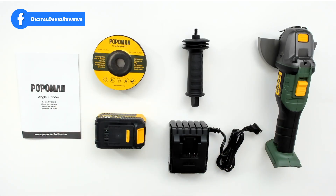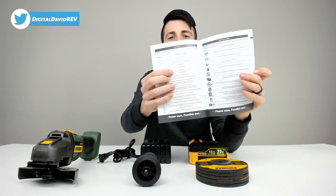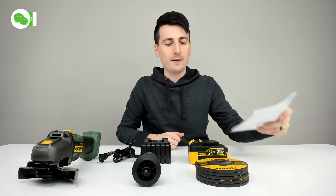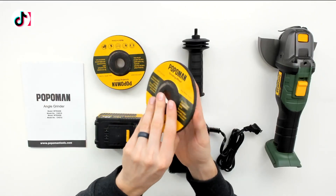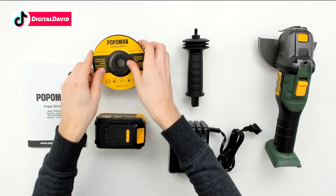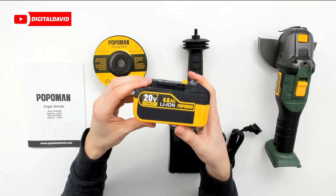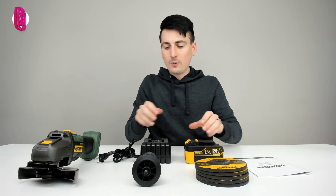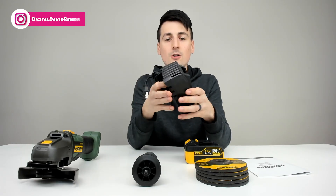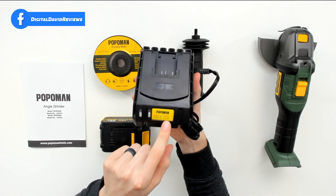Let's open it up and look at the package contents. First up we have the user manual in multiple languages, with customer support information on the back. Next we have five grinding wheels. Then we have the 20-volt 4-amp hour lithium-ion battery, and then we have the battery charger complete with a wall plug for standard outlets.